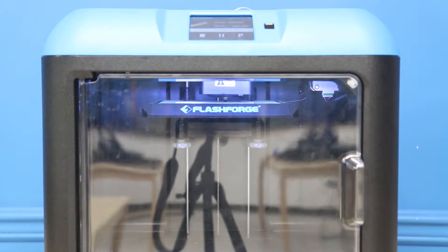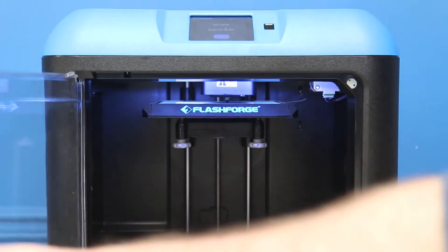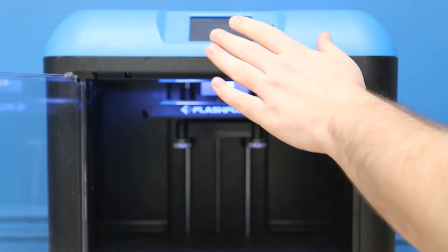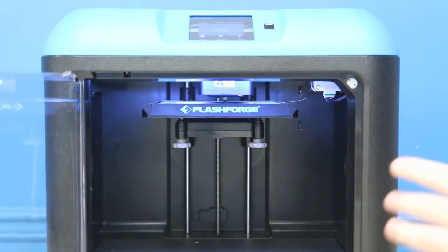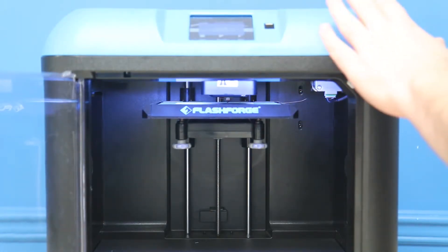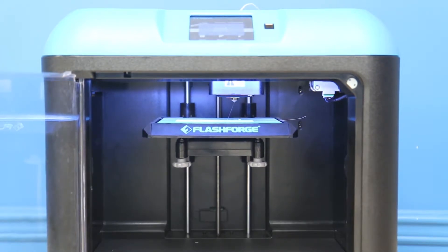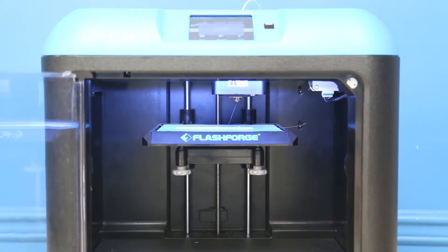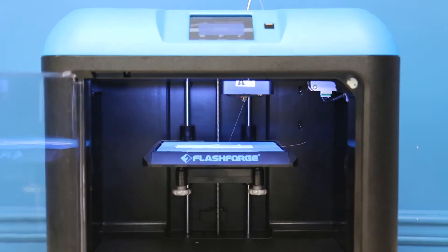The Inventor 2 has a lot of great features, but one of its core features is that when I open this door right here it's actually going to pause the print. As we open it, it'll say 'door open, please close the door' and it'll activate the pausing. This is perfect as a safety feature because we definitely don't want any beginners or younger children accidentally reaching their hand in and touching that hot nozzle.